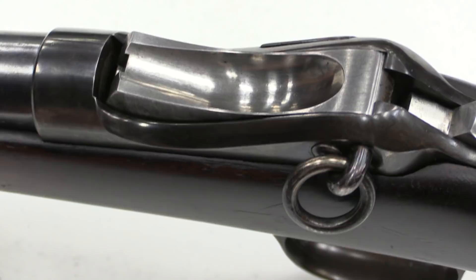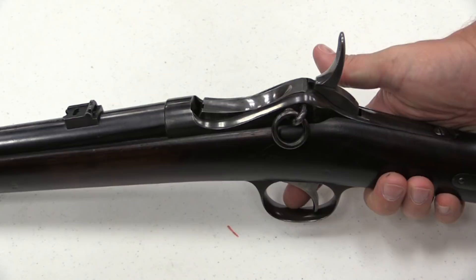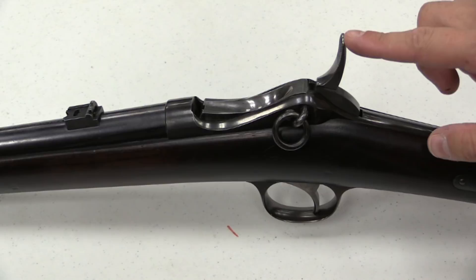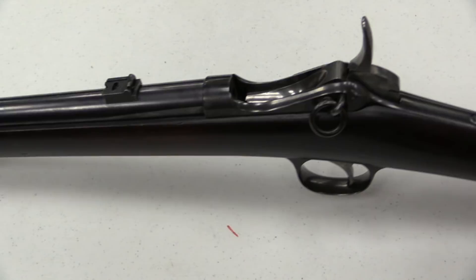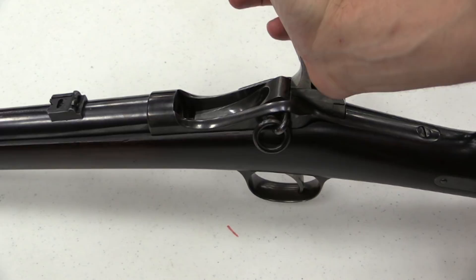So when we fire the gun, the hammer drops, and when I release the trigger, you can see that the breech block drops down slightly and becomes unlocked. Now you can push this breech block down with your finger to open it. But the fast way — what allowed Lee to get such rapid fire — was to actually take the palm of your hand and smack the back of the hammer. That drops the breech block all the way open, engages the ejector, and throws the empty case out. So you have this very fast manual of arms where sliding a cartridge in closes the block, then you cock the hammer, fire the gun, smack it, and it throws the empty cartridge out for you.